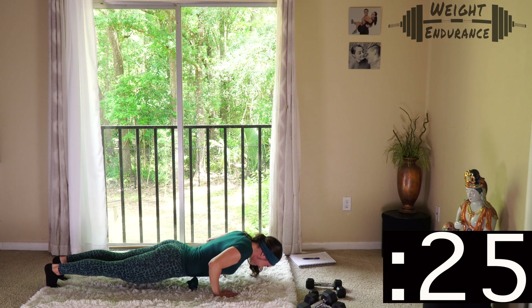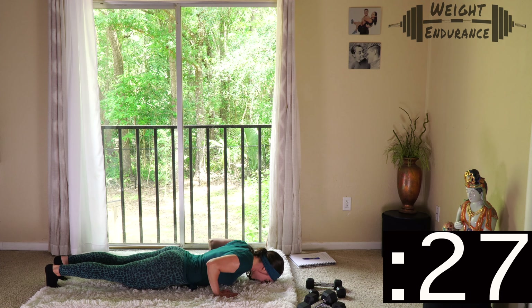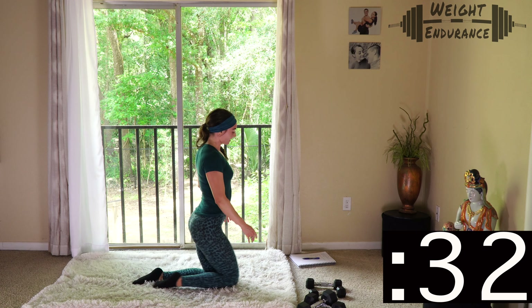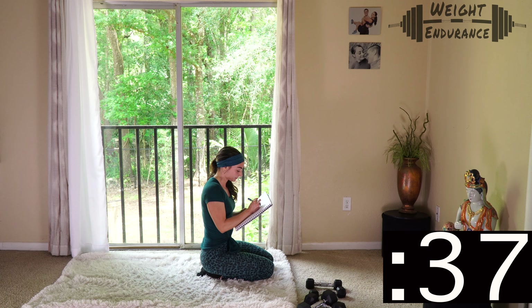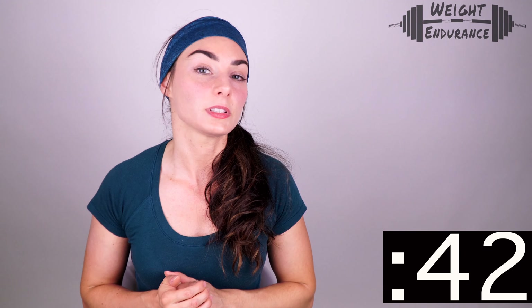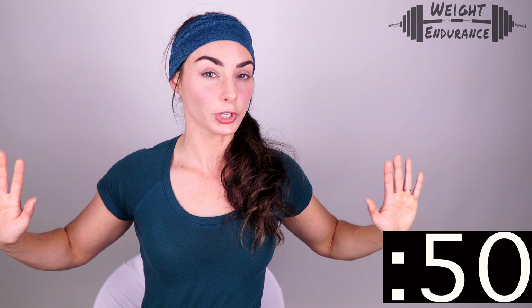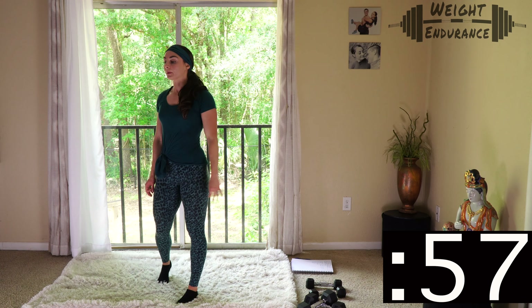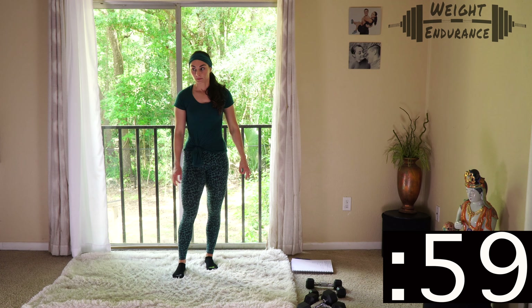My back is starting to give out and I'm done. If you're still going, keep going. If you need to drop to your knees, drop to your knees — just remember which rep it was when you dropped. Record your reps and also write down your hand positioning: I did mine with hands narrow, close to my chest. If you did a wide grip, make sure you write that down so in Day 21 you do the same style push-up. 3, 2, 1.